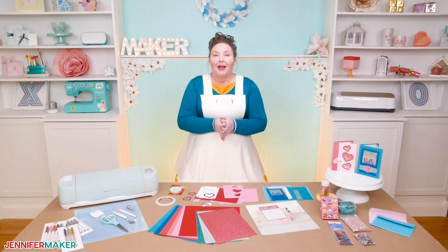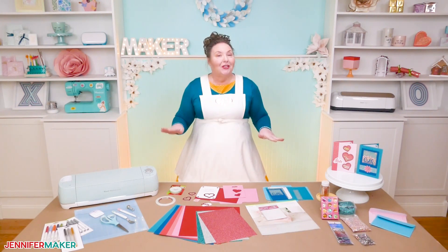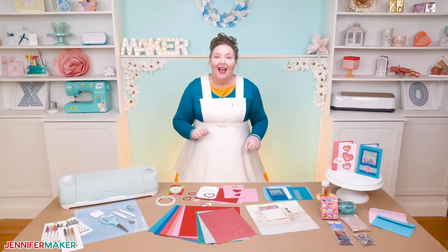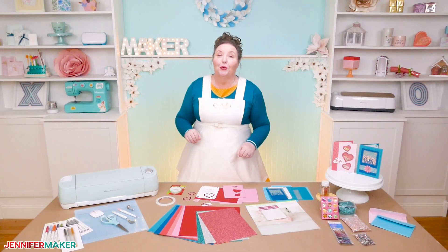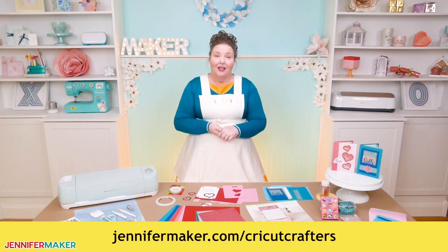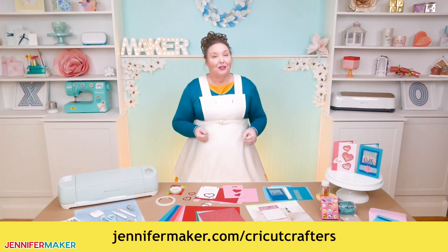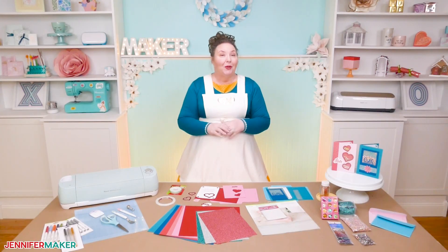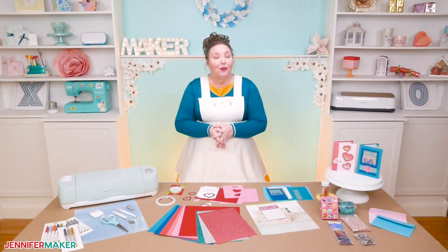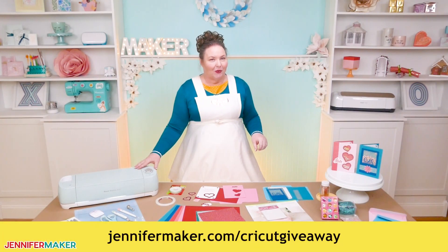I have one more tip on other things that you can put inside your shaker cards — watch for that at the very end of the video. If you've got any questions about making a shaker card, please let me know. Leave your question below this video, or come on over to our Cricut Crafters group at jennifermaker.com/cricutcrafters, where you can get help, advice, ideas, and inspiration from hundreds of thousands of crafters just like you. And if you don't have a Cricut cutting machine, I give one away every month at jennifermaker.com/cricutgiveaway.